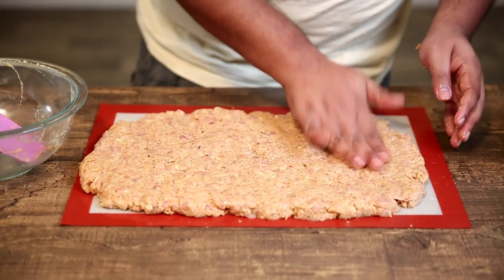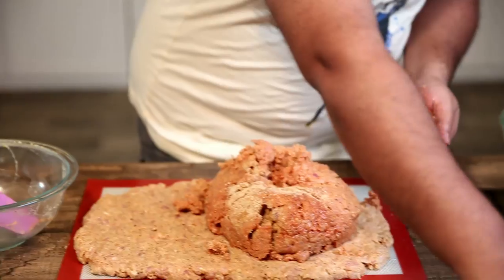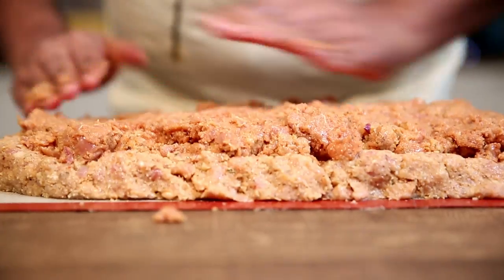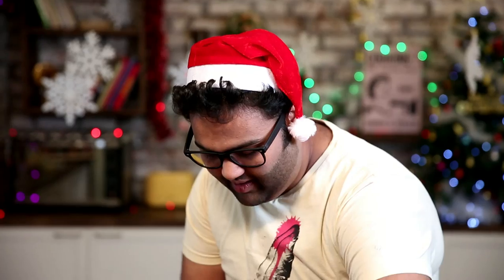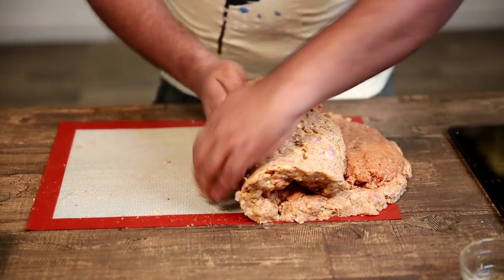On the spread out meat, we add the remaining meat. Oil the hands slightly and spread it out. And now we roll this up to form a roulade.